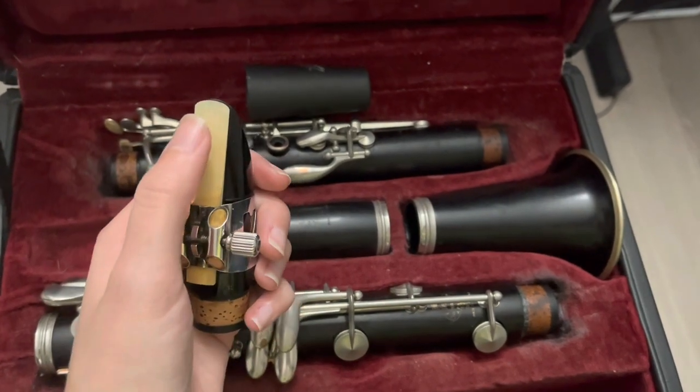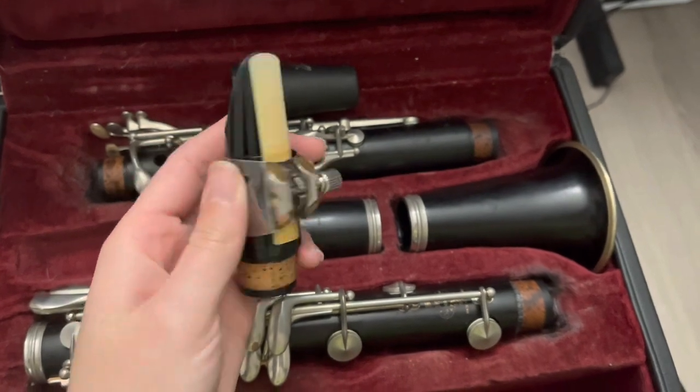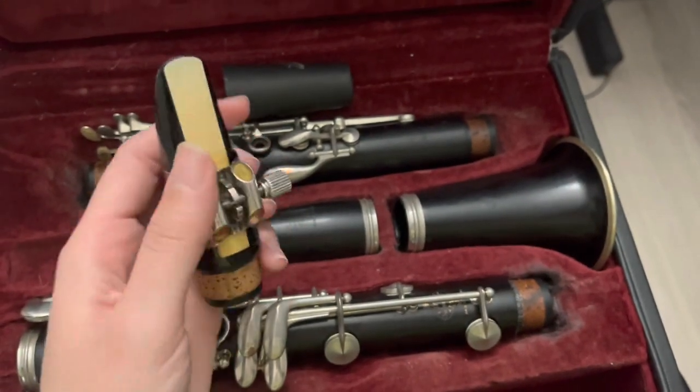This particular reed I don't play on anymore — I just keep it on my mouthpiece for storage. If you do play on a reed, just make sure you do not store it like this because that's a little bit gross.